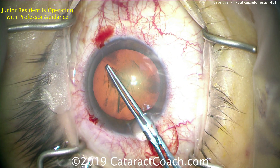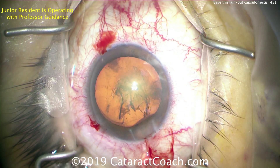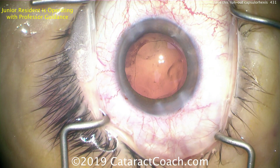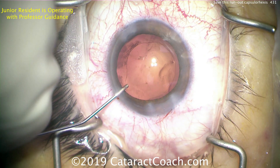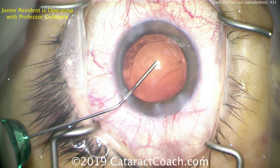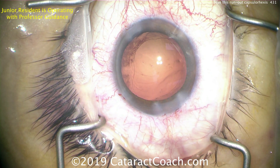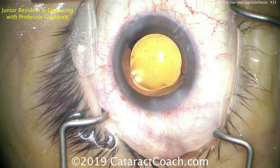Now we've brought it around and can finish with the normal technique - a grab here, bring it around, and complete our capsule rhexis. We should have a continuous capsule rhexis with no split edges, and that's important. At the end of the case, here's what it looks like - here's an empty capsule bag. You can see it radialized out but we were able to bring it back in. Now if you did have a split edge, be very careful when filling the capsule bag, because highly pressurized viscoelastic could cause that split to radialize posteriorly across the posterior capsule.